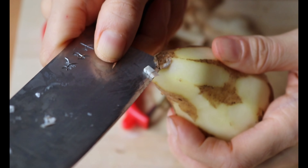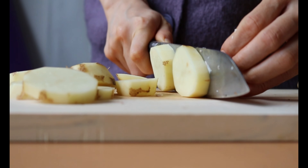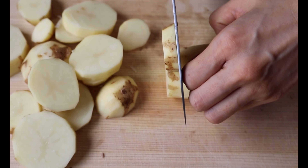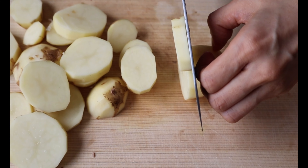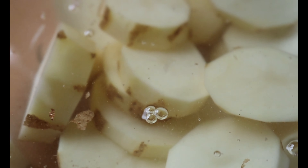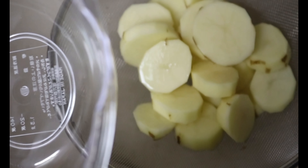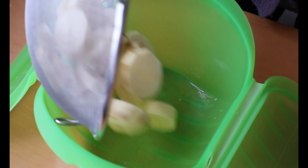For potato, I choose a waxy green potato which will hold its structure well when cooked. Each country has a different name for these types of potatoes, so if you can share what it's called in your country, it would help everyone a lot. Peel the skin, remove the eye using the edge of the knife, and slice into half inch thickness. Soak them in water to remove the excess starch.